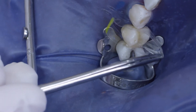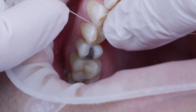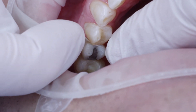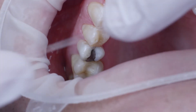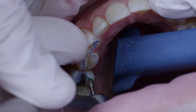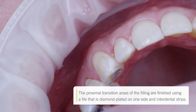The wedges and the matrix band were removed, and the contact point was verified using dental floss. A lens-shaped diamond tool was then used to finish the transition areas of the filling and verify the occlusion.